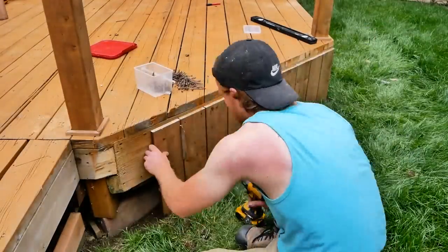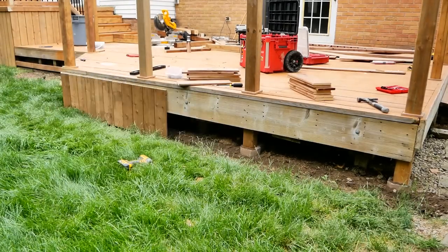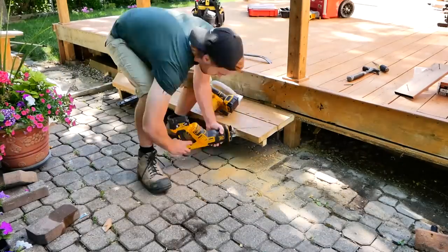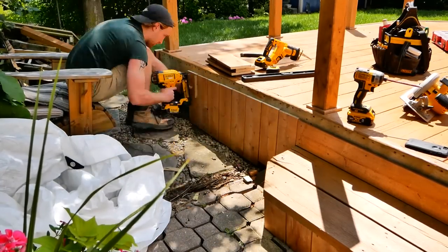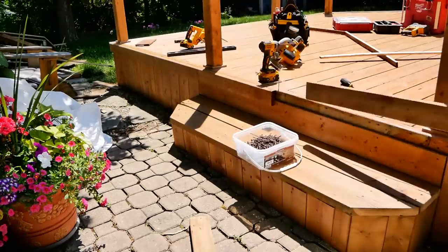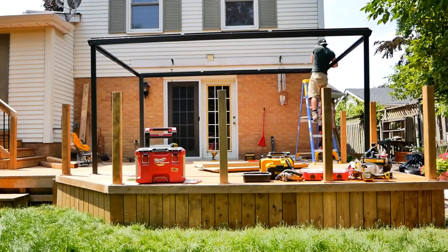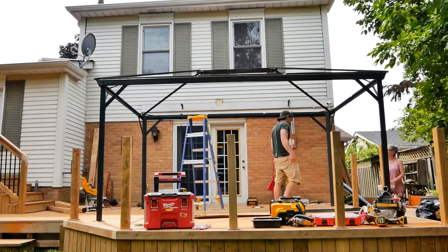I probably should have gone ahead and built a whole new stair for this part here, but it is what it is. And then I ran out of the shorter screws for the skirting, so I temporarily just used brad nails to get it all in place. Then came the gazebo. This was actually a 16-foot wide model, which I think was just slightly too big for the space. The 14-footer would have been a little bit nicer, but they didn't have it in stock, and at the end of the day I'd rather have too big than too small.